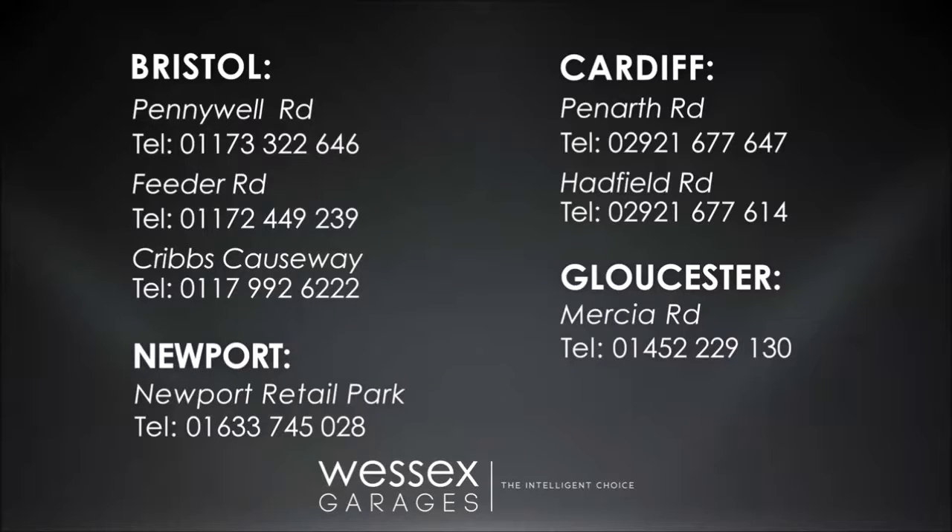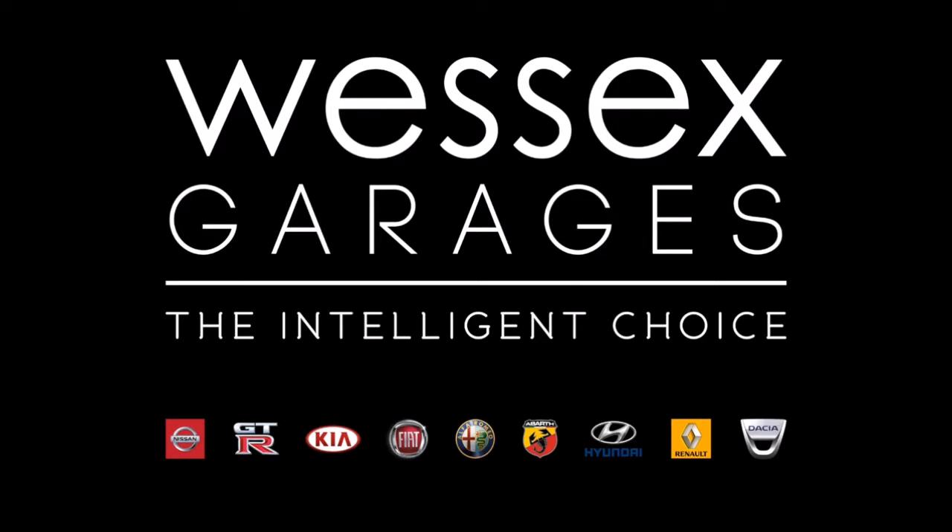For further details or to book a test drive, call your local Wessex Garages sales team, or click the link to our website for a choice of over 600 used cars. Wessex Garages — the intelligent choice.